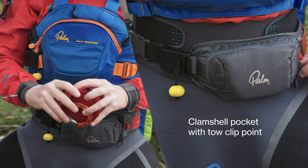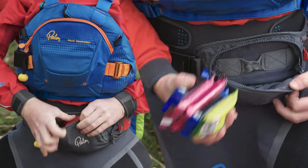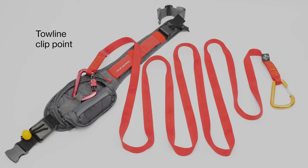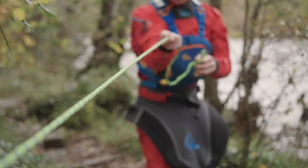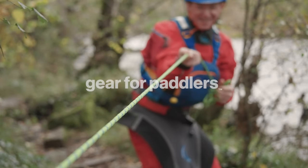The clamshell zip pocket, which can be used to store small items like a sling or snacks, has a strong clip point inside that can be used to make a toe line. Whether you're out paddling with friends or guiding, be ready to react with a Quick Pro Belt.